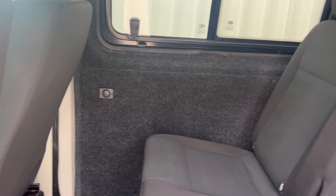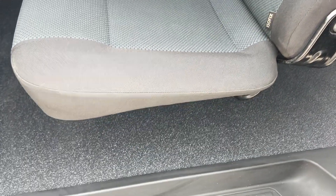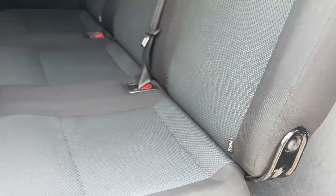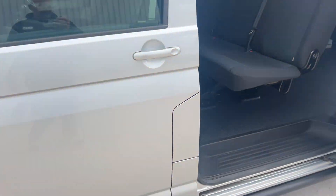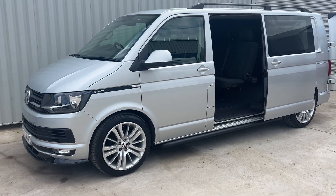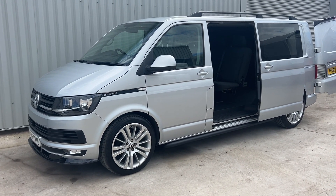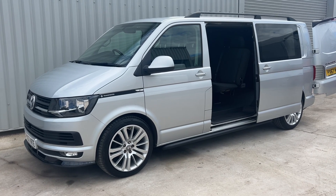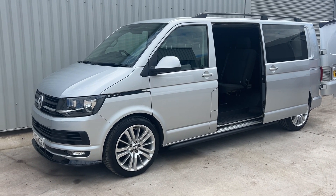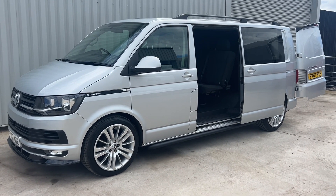In the back you've got the USB port there and you've got the three seats, the higher step, Isofix as well. So there you go, just a quick video for you. It's a 150 six-speed Highline Combi - if you're interested give us a call. Full history, one owner from new, two keys etc. It's a good value van, thanks for watching.